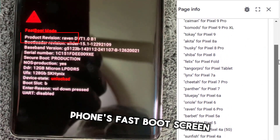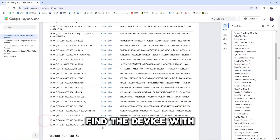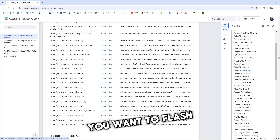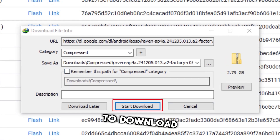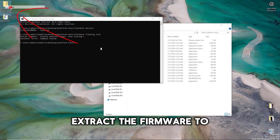Now, look at your phone's fastboot screen and find the device name. Find the device with the same name on the Google website and choose any version you want to flash. Click on the link to download. Once the download is finished, extract the firmware to your desktop.